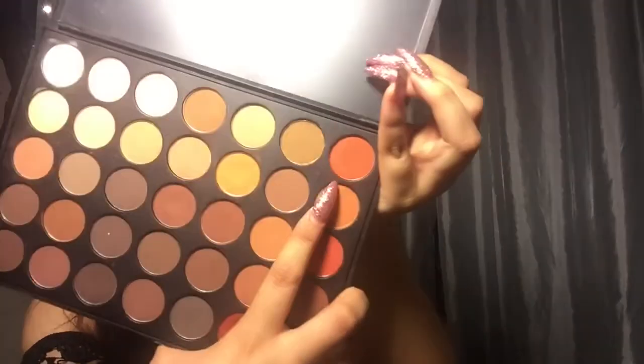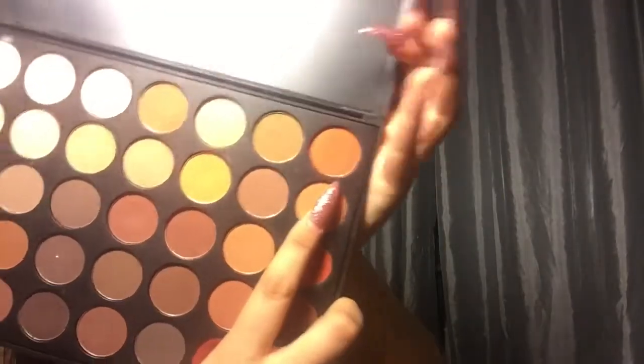When I'm done with that, I will be going in with my Morphe 35OM palette — here it is — and I will be using this color right here. It's like a burned orange type of color. I will be using my Real Techniques blending brush.